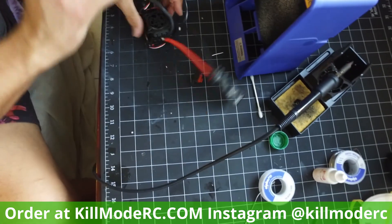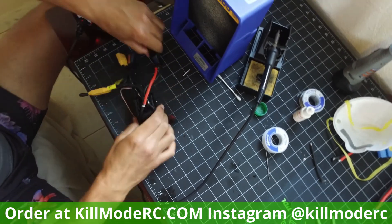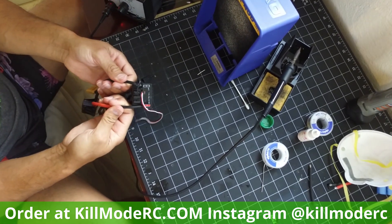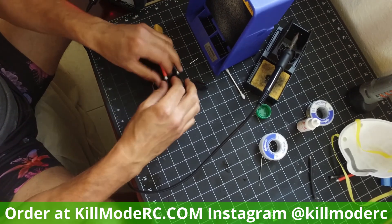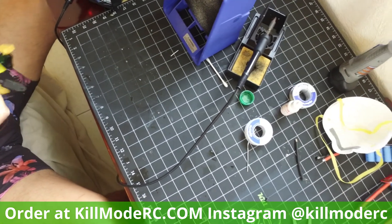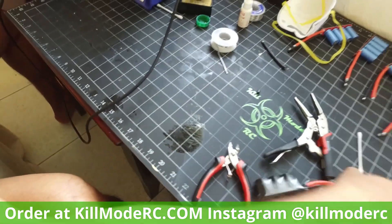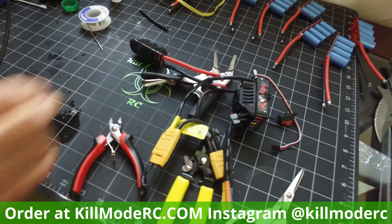The battery end sits this way in the car. Make sure these connections get either shrink wrapped or properly insulated so they don't touch — if they touch you're going to hear a loud pop and probably damage some components. That's really it — that's your properly soldered-up kill mode cat pack. Enjoy and see you soon.